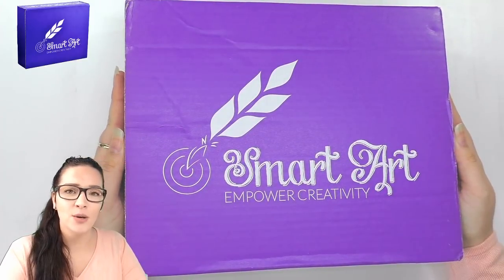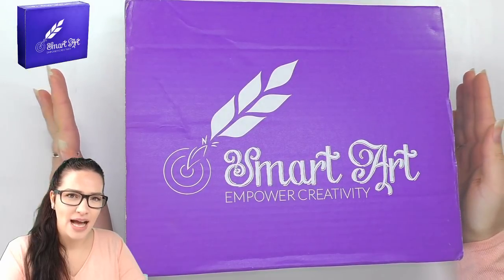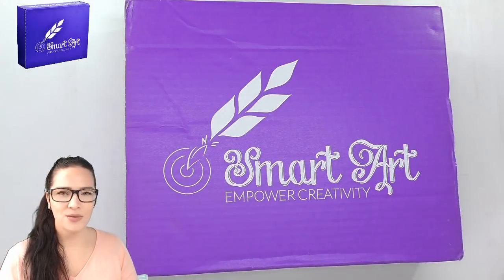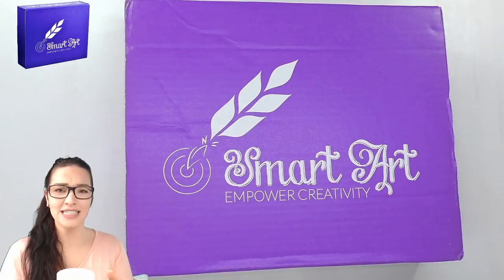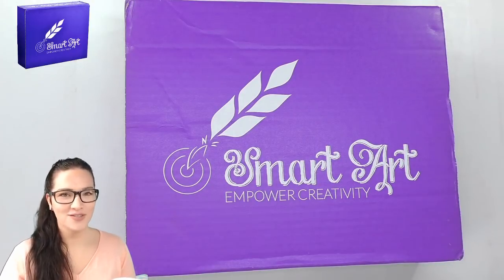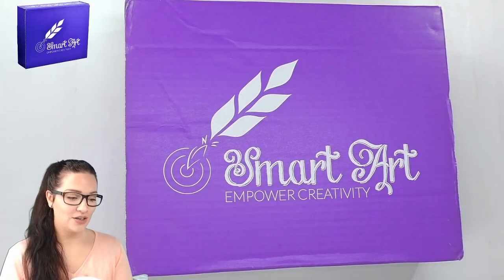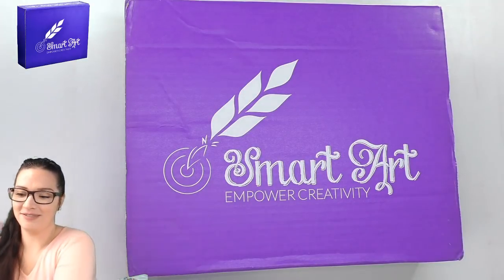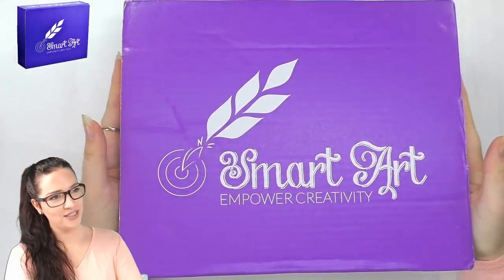I have had a sneak peek in here. I do peek in the box before I do a live because I've seen that there have been some boxes that you cannot do a demo of in a stream. For example, there was a marbling box which was something you'd have to really set up your video space for because it's really messy. So I have to sort of look in the box first, and today's box is going to be pretty cool.